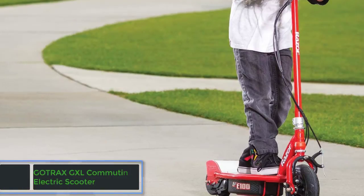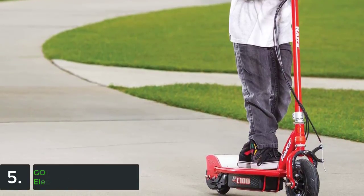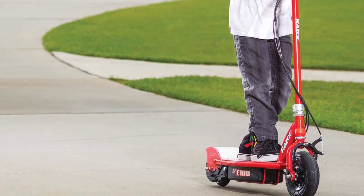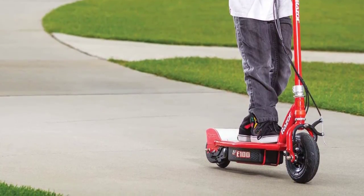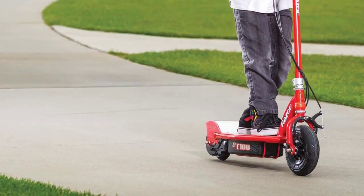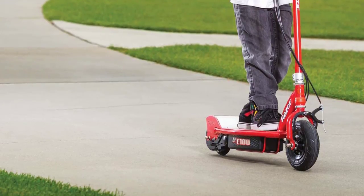And finally, item number 5 in our list is the Gotrax GXL commuting electric scooter. The substantial 4.5-inch front and rear tires have awesome shock absorption as well as anti-slip treads. Combined with a 250-watt motor and air-filled tires, it is designed to deliver a smooth riding experience every time. It features a disc braking and regenerative anti-lock braking system for efficient and responsive braking. With the speedometer you can simply see the current speed.